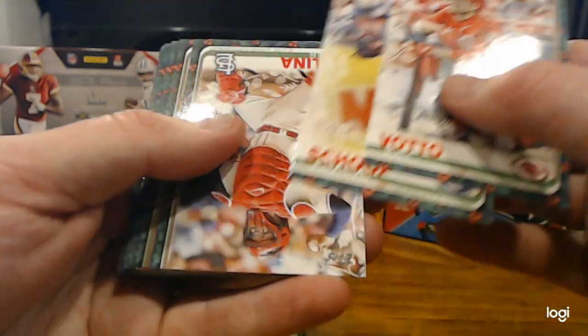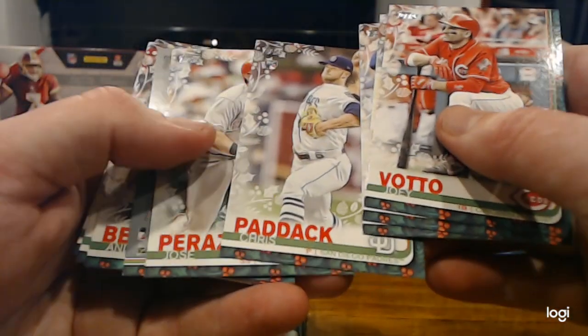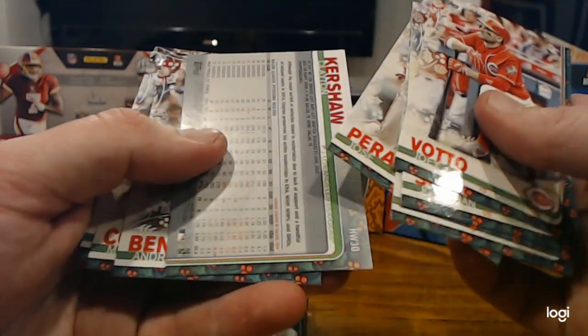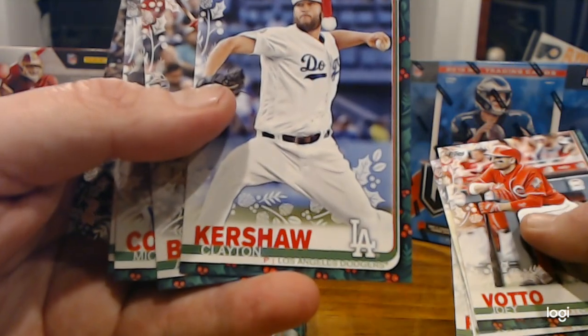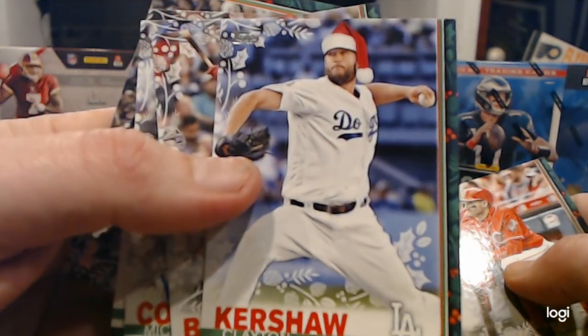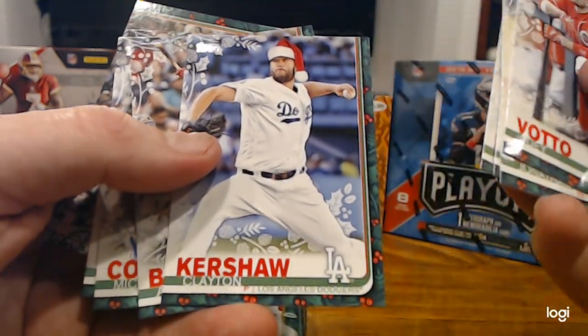Joey Votto, Jonathan Shoup, Yadier Molina, Chris Paddock — that's a rookie, he's an all-star this year — Jose Peraza. This card is backwards. Typically backwards cards like this... it's a short print. Wow — it is Clayton 'Santa' Shaw with a Santa hat. Very cool. So that's how you can tell some short prints too.